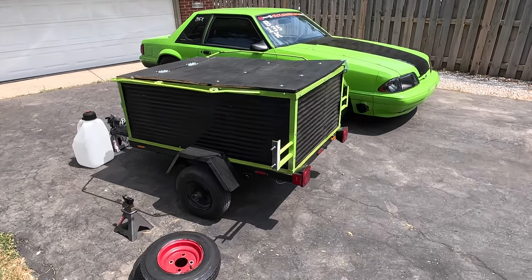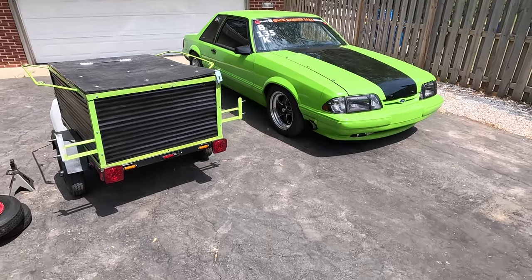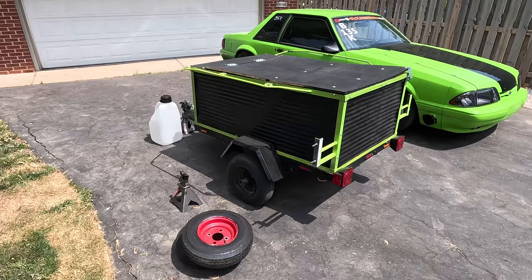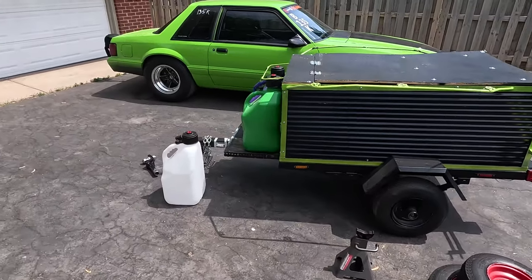What's up everybody, just finished 6th Summer here. This is Saturday after the event. I'm going to make a series of videos of basically what I learned, what I would do differently. This is my first drag and drive event and the car successfully made it.